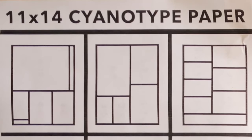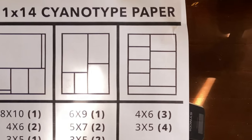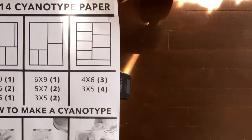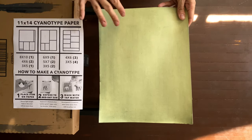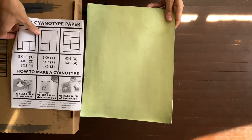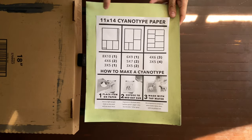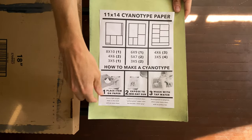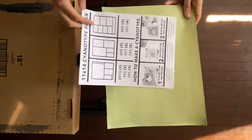We're going to make 11 by 14 cyanotypes today — they look like this. Here they are next to each other, and right on top of each other. This is a standard 8.5 by 11 inch paper, so theoretically this should be the same length across as this paper is wide. Yep, neato.